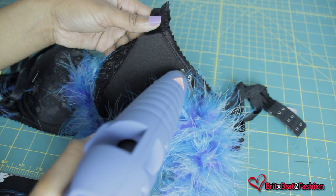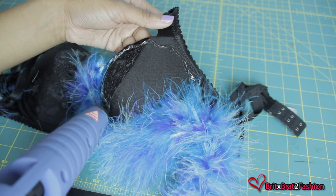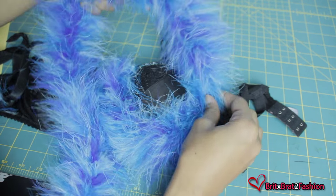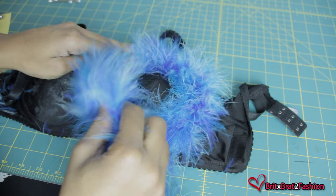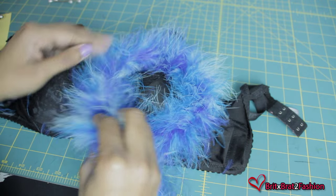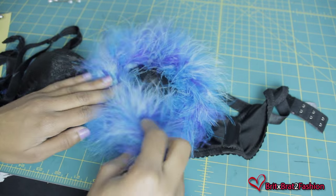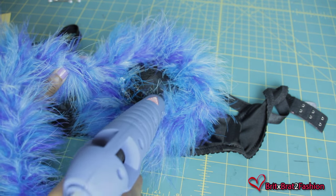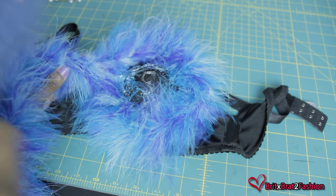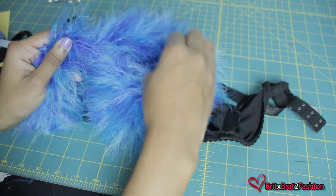I'm going to continue gluing all the way around the bra. Where I place the glue is where I'm going to be placing the feather boa along the edge. You're pretty much going to go in a spiral until you get to the end in the center, and then you're pretty much done with that. Whatever color feather you decide to use, choosing the same bra color would be pretty much perfect. But I decided to use an old bra, so I'm using black with the blue feather — it didn't look too bad, but a blue bra would have looked better.